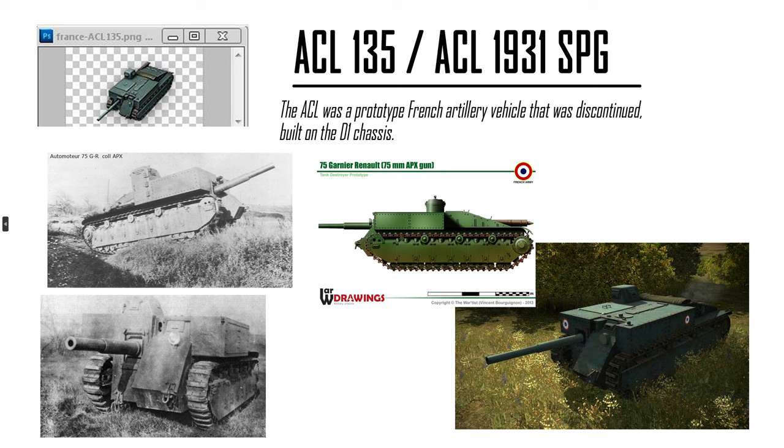ACL-135 — it is a box tank, based on the D1 chassis. Earlier models have been made of the vehicle, but it never actually made it to the game. 75mm. It will likely be a tier 4.